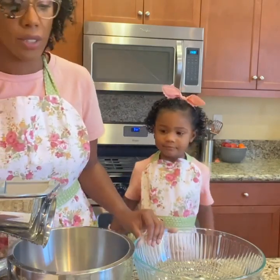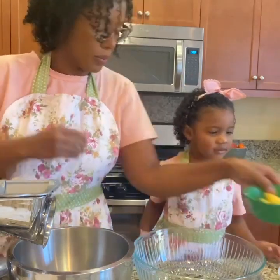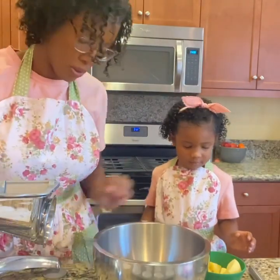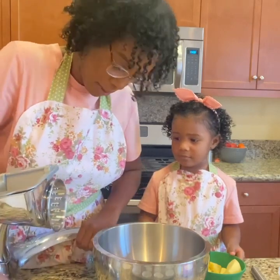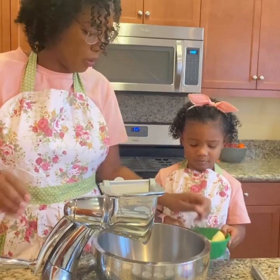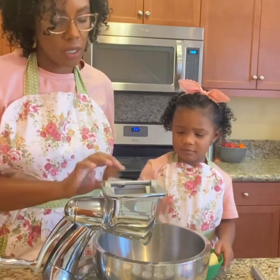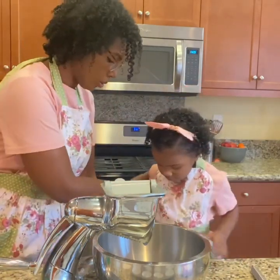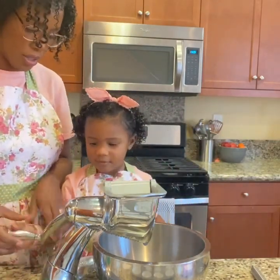So the first thing we are going to do is grate our apple. I'm going to move this bowl and move my Salad Master food processor over just a little bit so that mouse can use it. Pick up one piece and put it in here. Hold on tight.